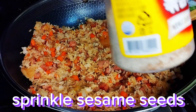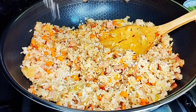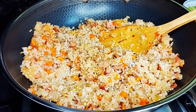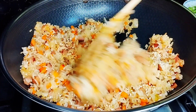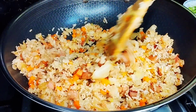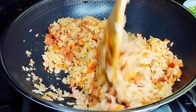And then next, maglagay tayo ng sesame seeds. Sa palengke, mura lang ang sesame seeds — yung maliit na nakapak is just 20 pesos, so very affordable siya. Kahit huwag na kayong bumili sa supermarkets, maghanap lang kayo sa palengke — may mga nakapak na sesame seeds, mura-mura lang.